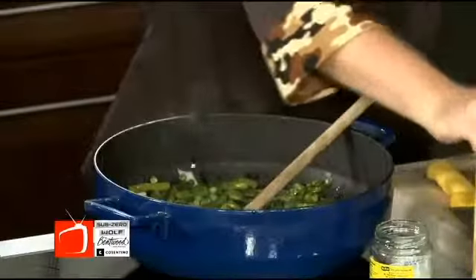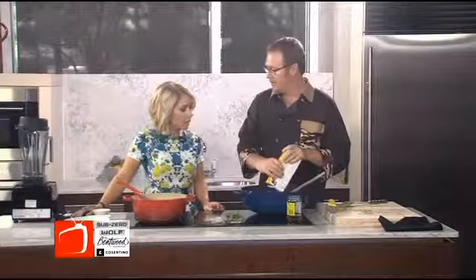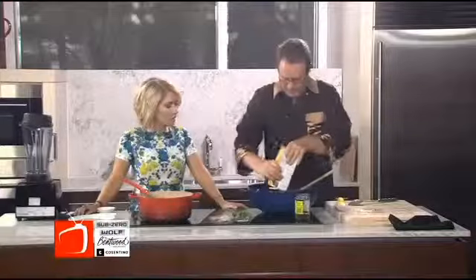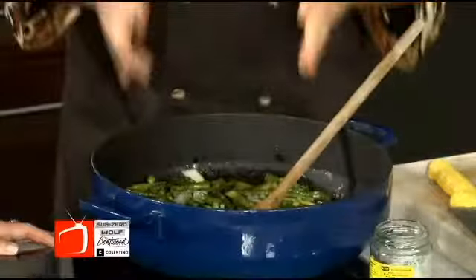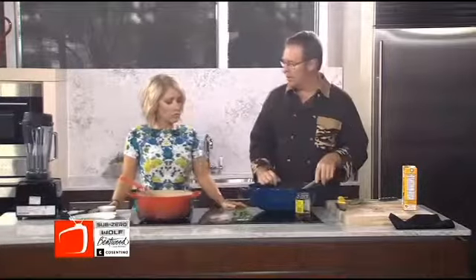Then we're going to add four cups of stock — and it smells amazing. You can make it vegan and use veggie stock. I'm just using a little chicken stock because I like it. I love the box stock. I make my own a lot, but if you don't make stock — and it is kind of a pain — this is a great alternative. We're going to heat this all the way through, and then we're going to add the mint and then process it in our blender.